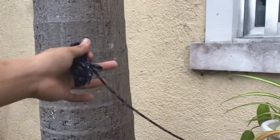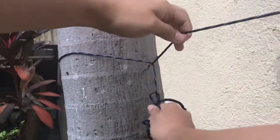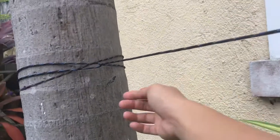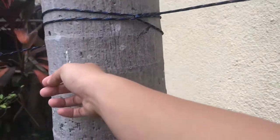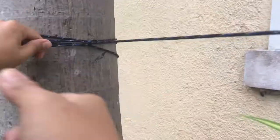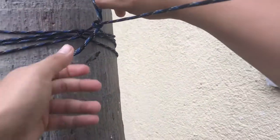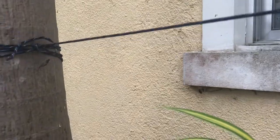Next up we have the tensioning knot. It is for the other end of the ridge line. You go around the tree or a post and over the line back the other way, and keep repeating until your line is as tight as you need it. Finish it off with a small loop hitch to make a quick release, same as the other knots, so you can get this down in a hurry — because quick release is always a better option.